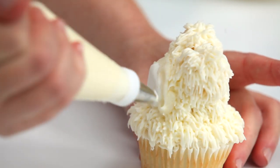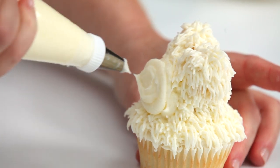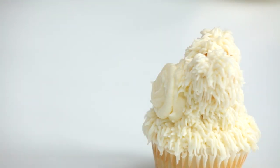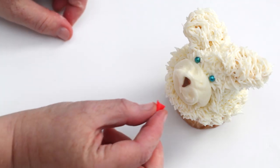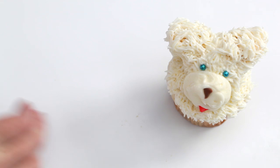Using a piping bag with a number 12 tip filled with vanilla frosting, pipe the front side of the marshmallow to finish the nose. This can also be done with a spatula. Add small chocolate candies to the face to make the eyes and the nose. Cut a small piece of fruit roll for the tongue and insert the tongue piece below the nose.